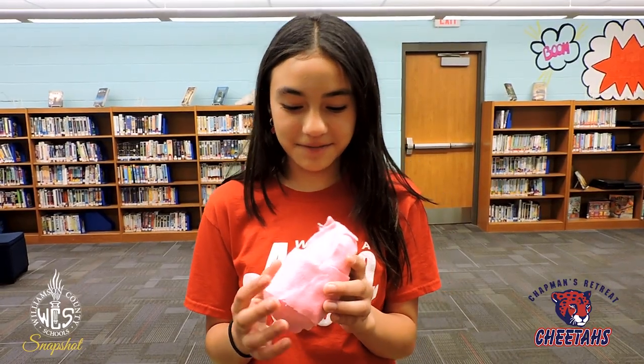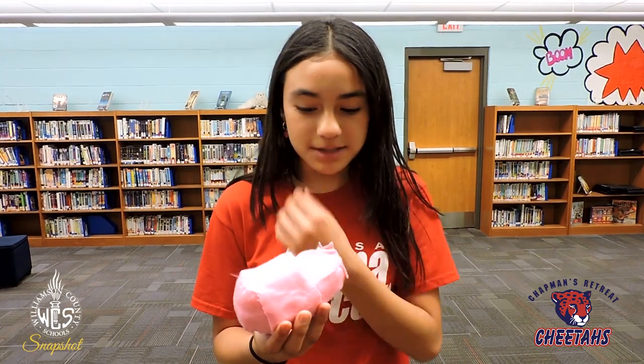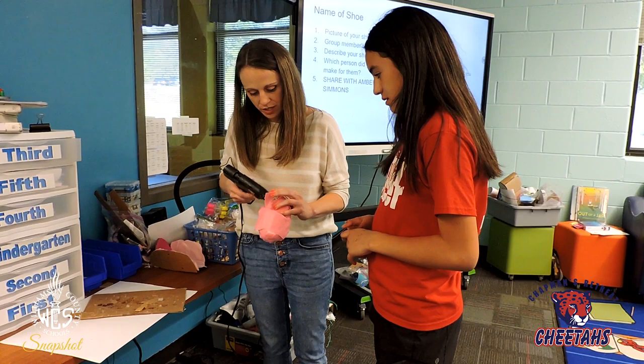This is the baby shoe I made with felt, cotton balls, and cardboard. It's for babies with clubfoot, for helping them walk.